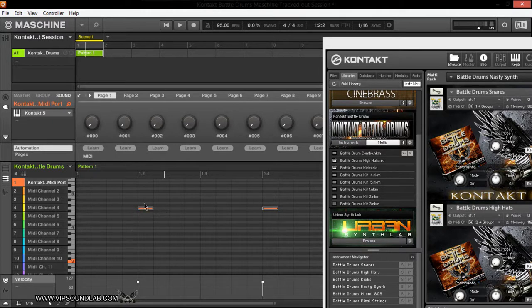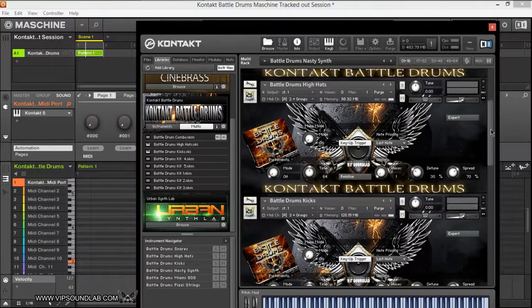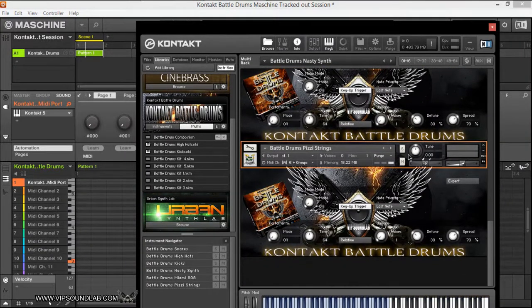You do this same thing with your kicks, hi-hats, and snares. You have a multi-track MIDI session where you can change up sounds — you can even come back after you've made a beat, move these sounds around, and make a whole new beat from basically the same MIDI pattern. And I also got synth sounds in there too — like some fizzy strings, for example.